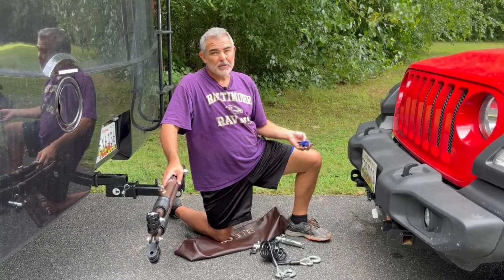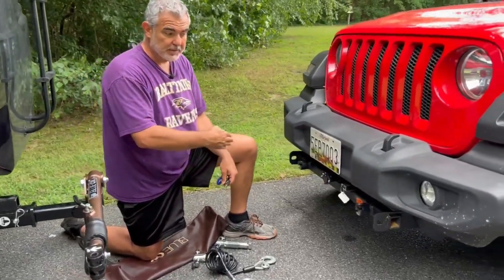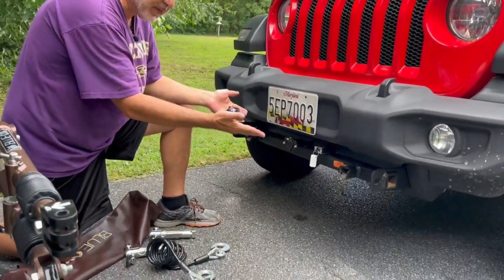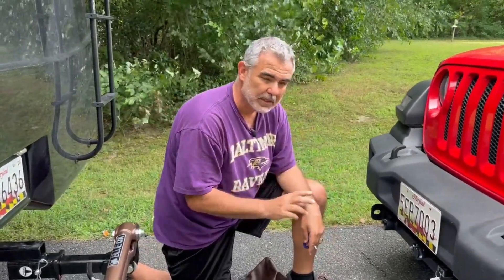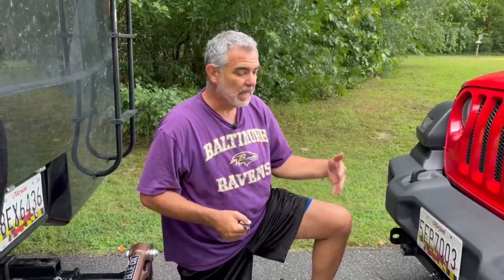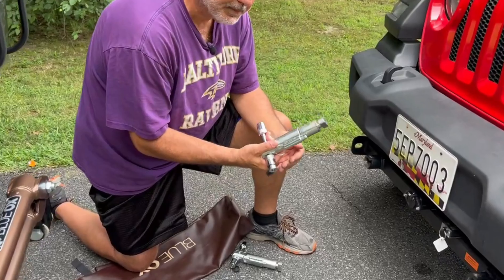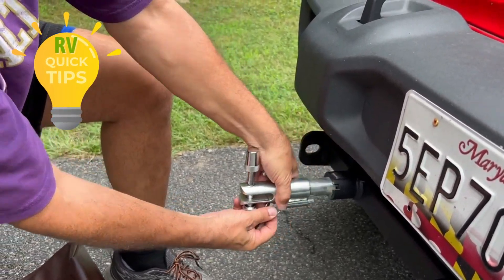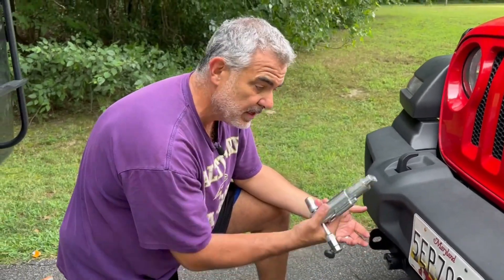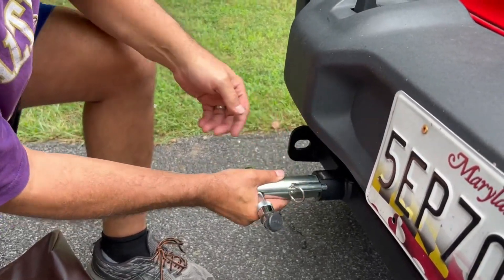We're going to hook up our tow arms to our Jeep. Before you do anything with a tow kit, you have to get what's called a base plate installed onto your vehicle. Blue Ox makes base plates for just about every vehicle imaginable, so we bought a specific base plate for our Jeep Wrangler. We'll give you tips at the end about how we got it installed. I like to take my pins off and keep them stowed in the RV when we're not towing, because there's no way for them to lock in place and if somebody steals one we don't have extras. They just pop in, turn into place, and snap right in.